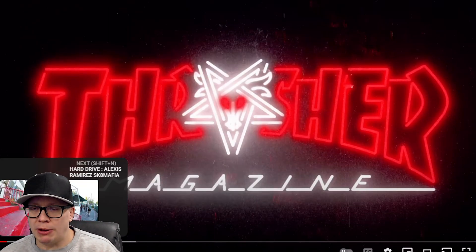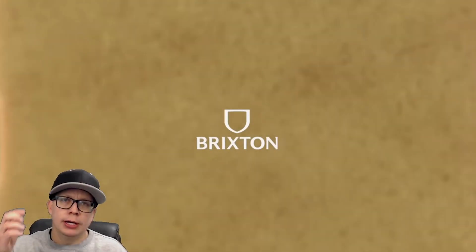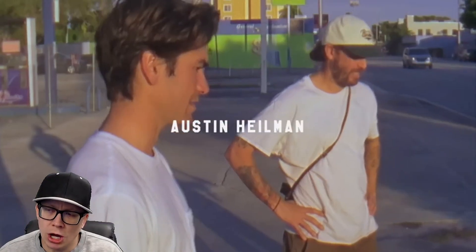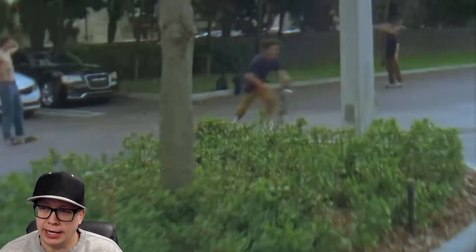I did watch this on stream a few days ago. I don't remember what I thought, but I do remember they did some front blunt around some corner and like backside flipped out, and I thought that was amazing. Other than that, I don't quite remember what we saw because when I stream live on Twitch and watch skateboarding, I'm usually blackout drunk.